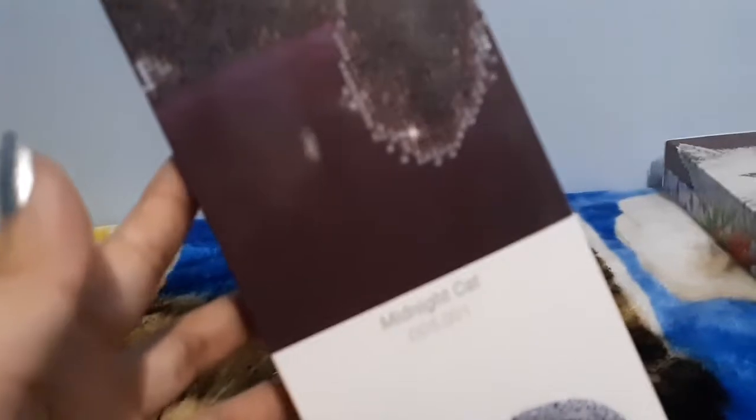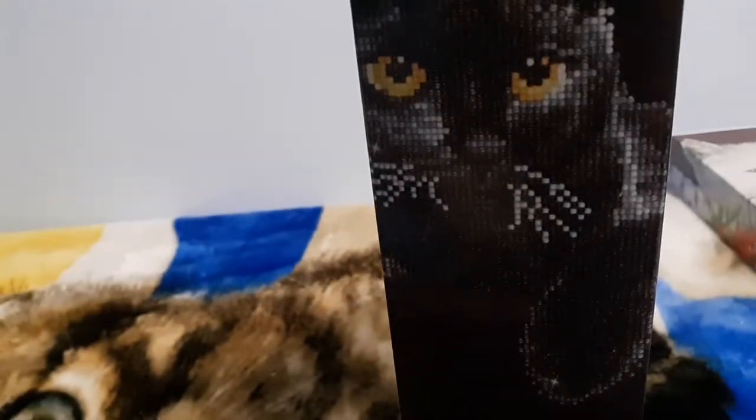Next we are going to be unboxing the Midnight Cat. It reminded me so much of Katina, so of course I just had to get it! This is a smaller box than the White Tiger, and it is also smaller than the White Wolf, so it'll be smaller.